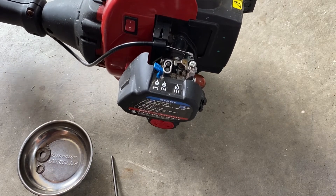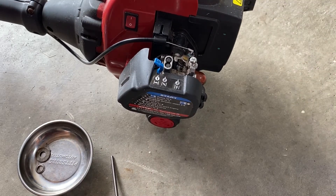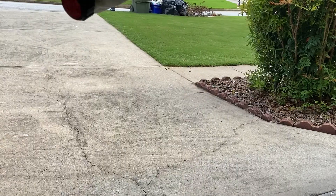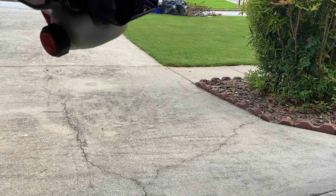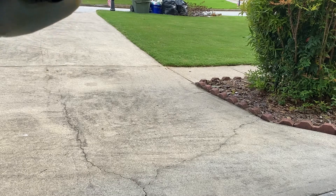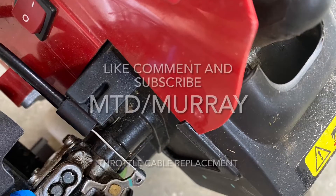See how it's actuating right now. You can see it's actuating the throttle through the cable. Let's go ahead and tighten up the rest — and you can see that works. I'll see you next time.